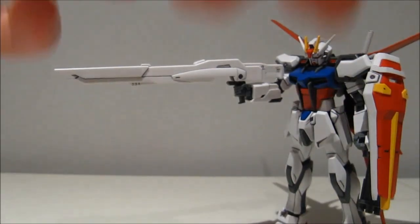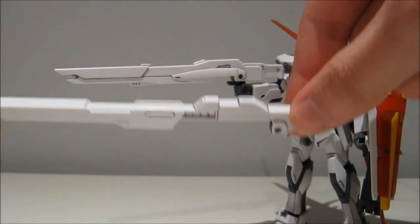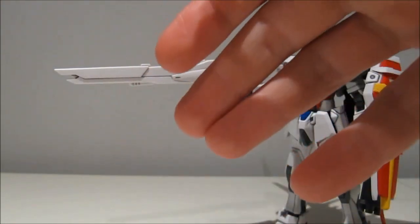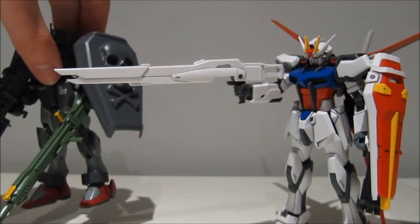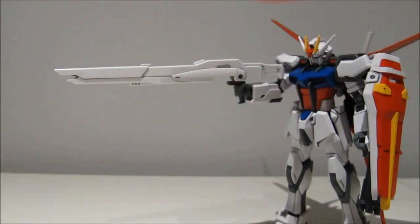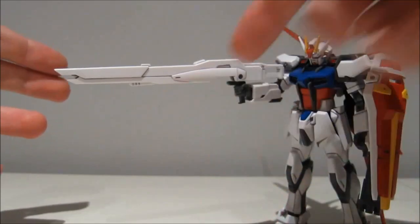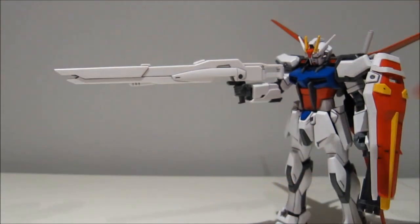Other things it fits with include the double-axis cannon, but again from the old non-high-grade. Another thing it also fits in is the Agni, but then again that thing already has two handles on it. Those are all the things I was immediately able to find. As always, if you know something that this will also work with, definitely leave a comment down below and I'll put up some annotations on this video.